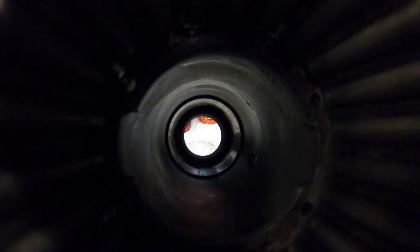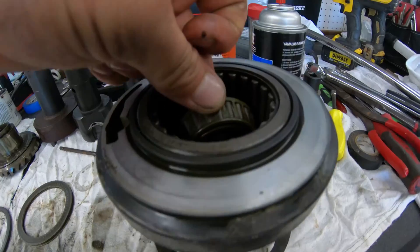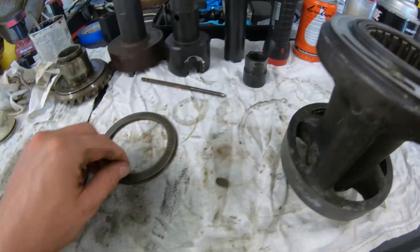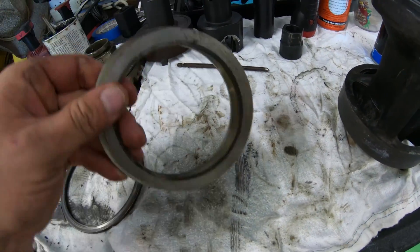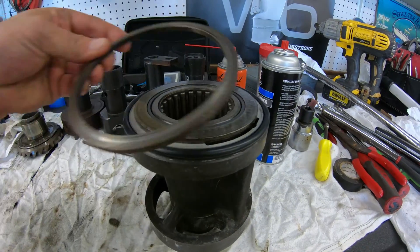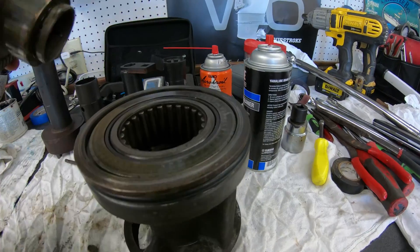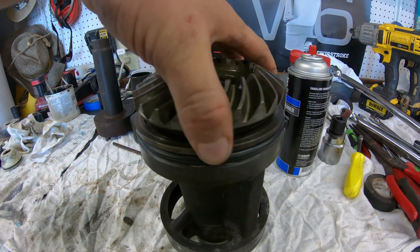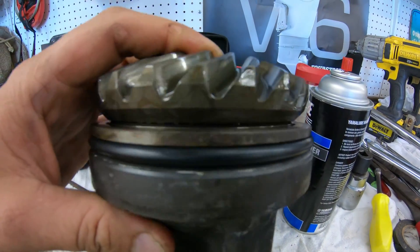With the carrier all cleaned up and the seals in, we can set the inside bearing back into the carrier. Make sure to get it set correctly in the race, then install the shim and the washer that goes on top of it. Install a new o-ring and then add the spacer over it. Now we can set the reverse gear back into the carrier, only turning it a quarter turn so that it holds itself in place for reinstallation.